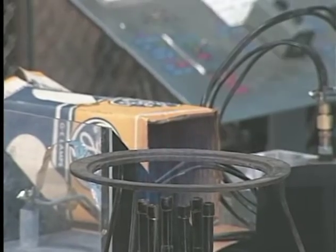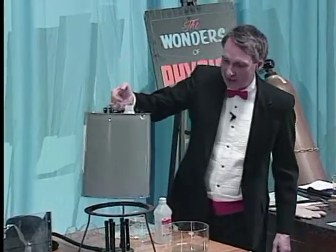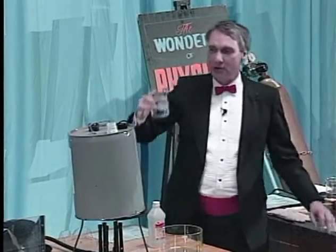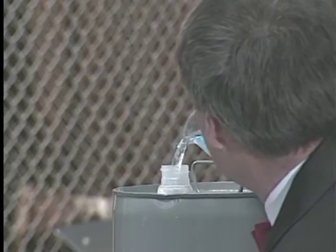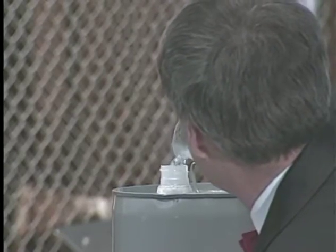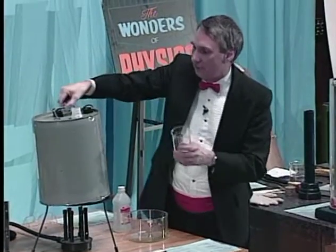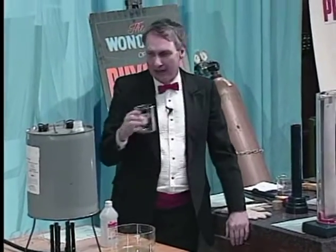I'm going to take a five-gallon can that's empty and just set it on the flame. And now I'd like to take some ordinary water and put a little bit of water in — just enough to put about a half of an inch of water in the bottom.